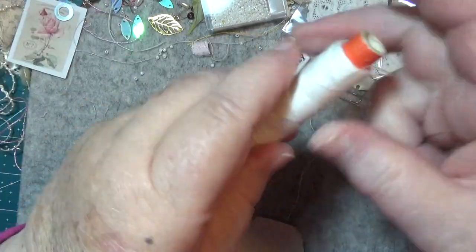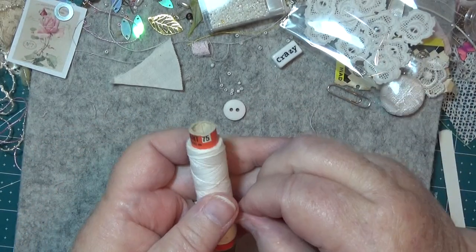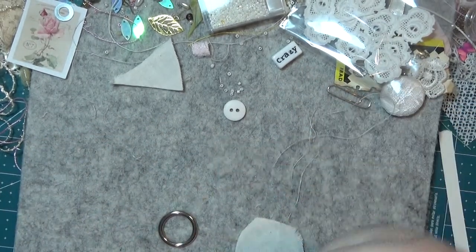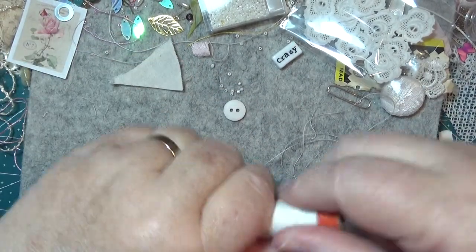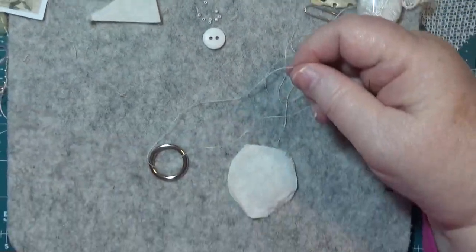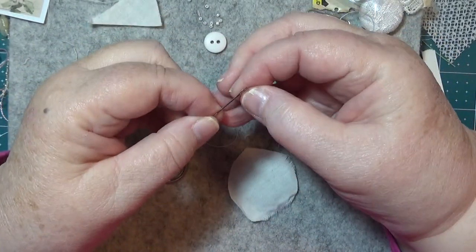I've got stuff everywhere here — how many things am I working on at the time? I've got a crazy piece. I'll put it back a bit where I am — that would be a good idea, wouldn't it? So here we go.